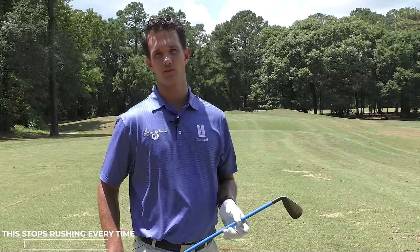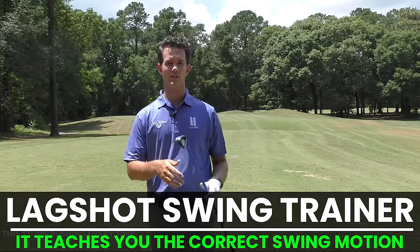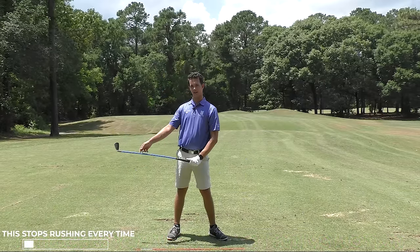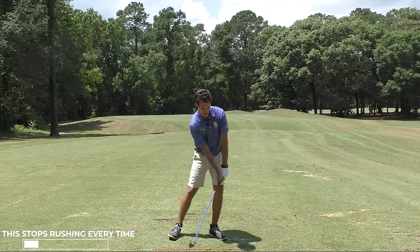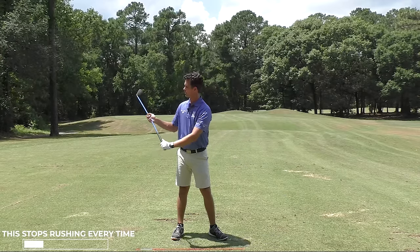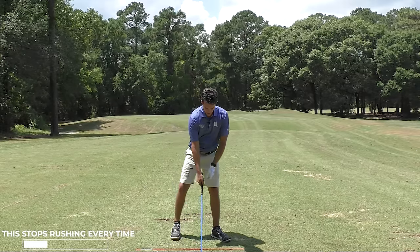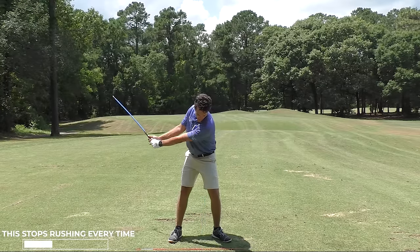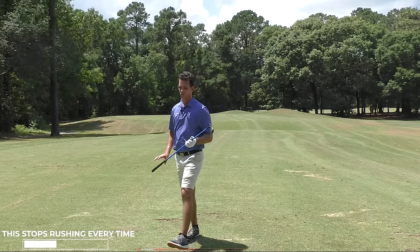Another way you can avoid rushing your downswing is by training with one of these — this is the Lag Shot. It's a weighted club with a whippy shaft, and it's going to teach you how to never rush your swing again. If I try and rush my swing, the weight of the club kicks down. But if I have the proper tempo, the weight doesn't kick — rather, it kicks down after impact, which is what you want. You don't want to throw away the power early. For me to get the Lag Shot to work correctly, I have to feel that the club does not kick downward in the downswing, only after. That is how I can use the power sources in my swing without a whole lot of effort.